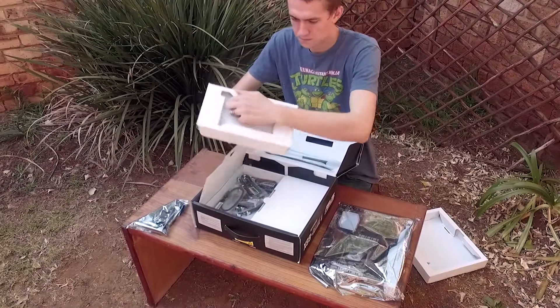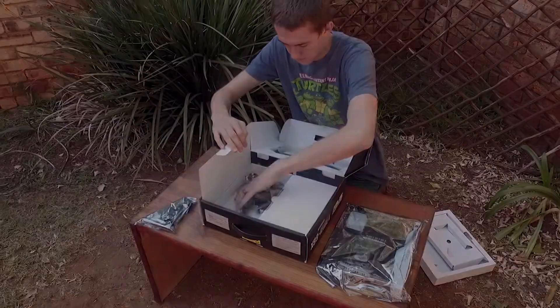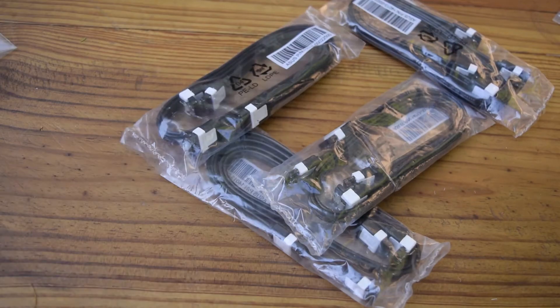Pulling out the housing for the PCIe adapter reveals more accessories. The first is the mini DisplayPort male to full DisplayPort male adapter. Then there are four packs of SATA 3 cables with two in each pack.